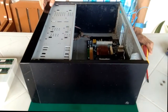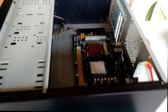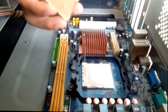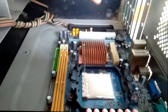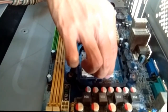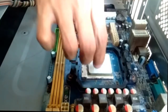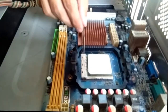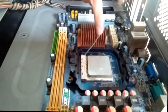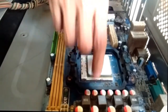Be careful in attaching the CPU. If you notice, there is a pattern to place the CPU correctly. Don't force it — it will fall into place. After you put the CPU, you're going to lock it. Our CPU is now locked.